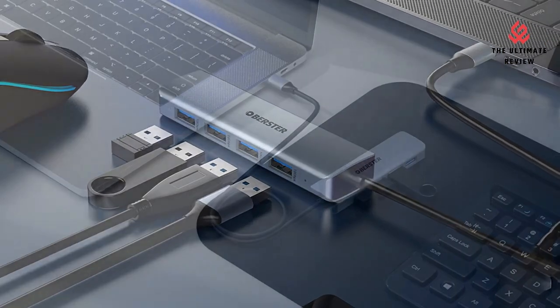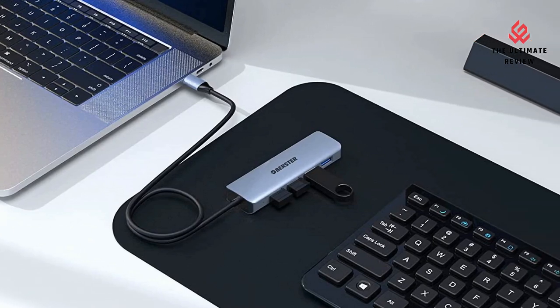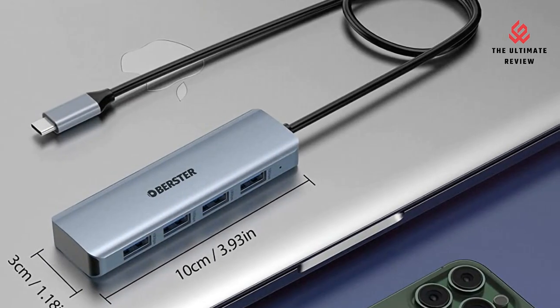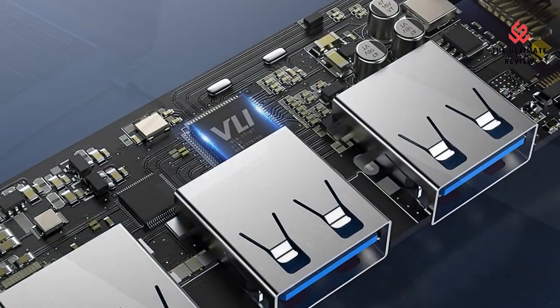Super Speed 10 Gbps Data Transfer: this hub uses USB 3.2 Gen 2, backward compatible with USB 3.0 — the new generation of USB standard — which theoretically provides twice the data transfer rate compared to traditional USB 3.0.